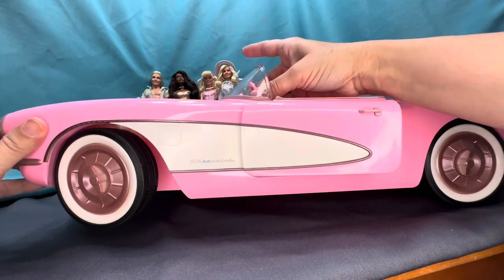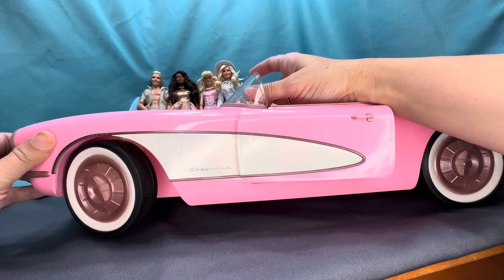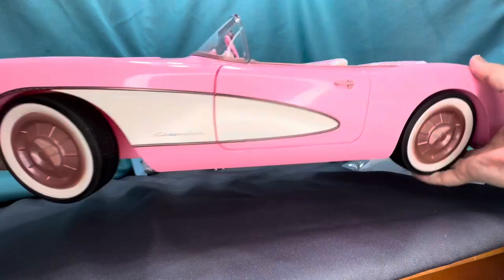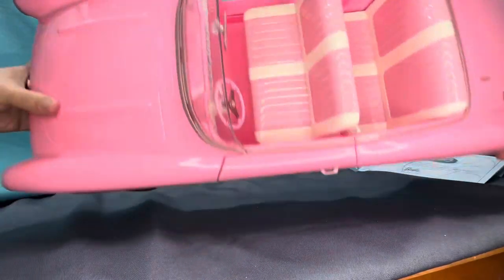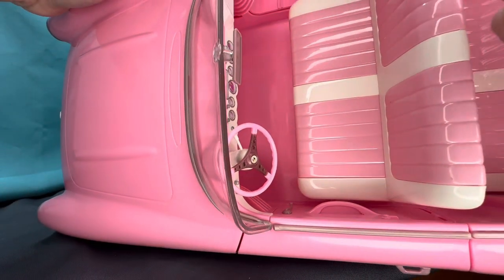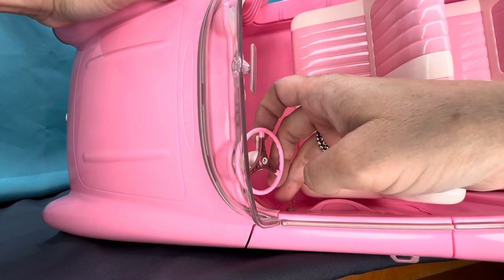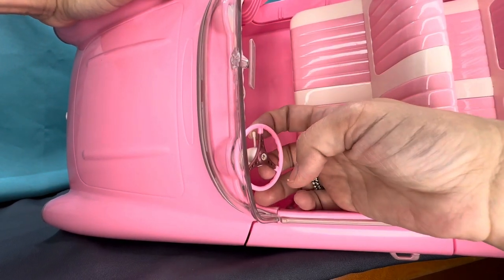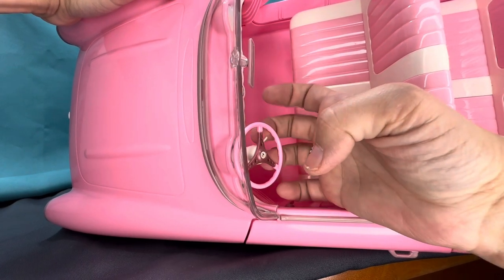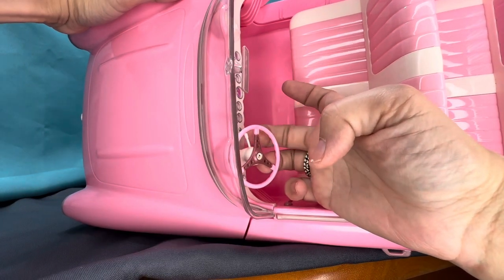For the steering wheel: when you turn it, it actually turns the front two wheels, which is pretty cool — it steers the car. Also on the steering wheel there's a little shifter. So it's a lot more detail in there. And you know what — the shifter actually works! Just like in a real car, you can move it into drive or reverse. I didn't know that part, that was a cool discovery.